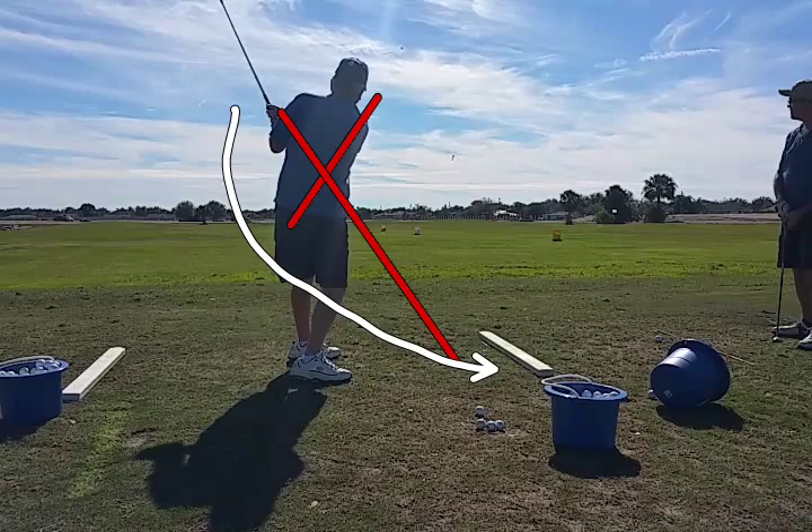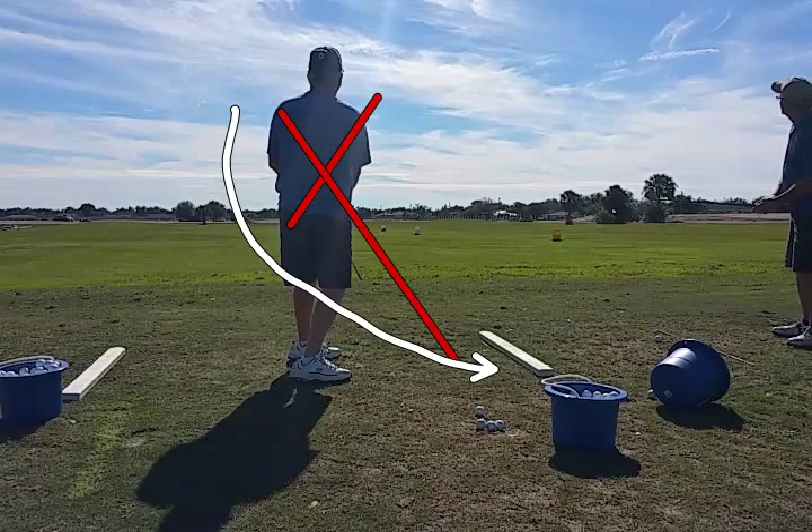Pretty decent swing, good rhythm and tempo, solid contact. If we can get him to reroute that club to the inside, it's going to be a good golf swing.